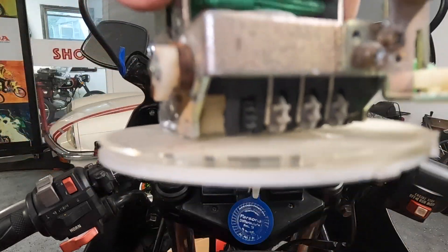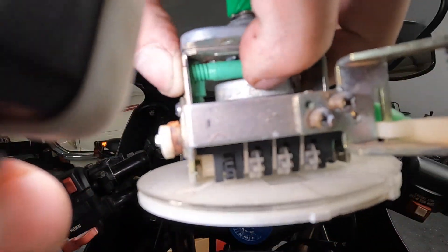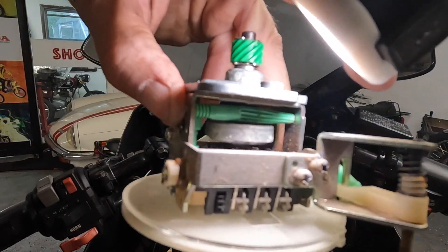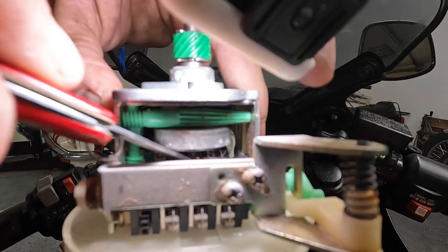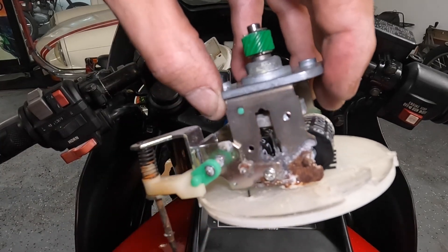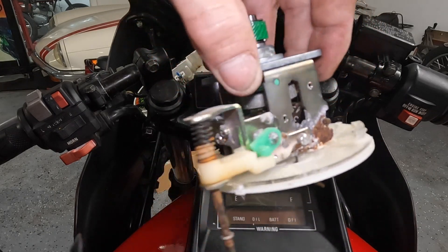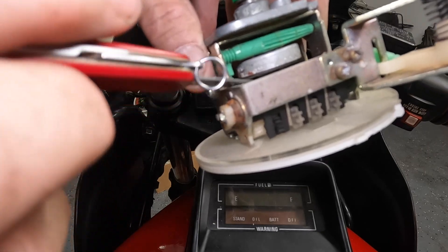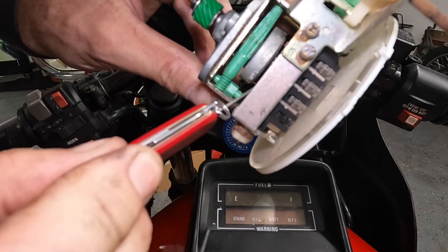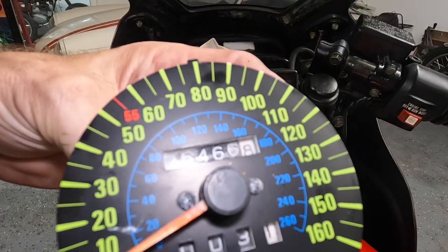There's a little spring right underneath here that is not connected — it's kind of hanging loose. It's super fine. One end looks connected, and it's probably supposed to be connected to the shaft right in here, but it doesn't look like it is. It's moving around a little too much. Let me see if I can take this thing apart.